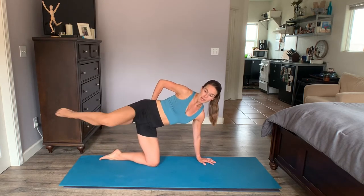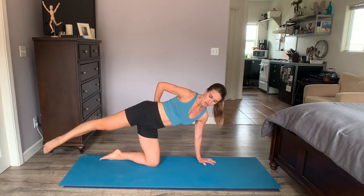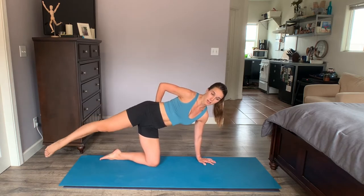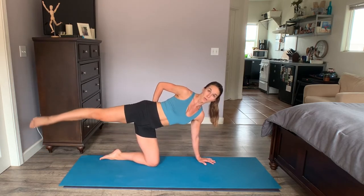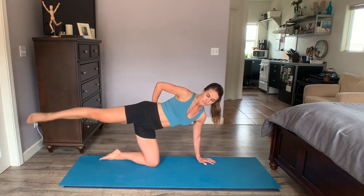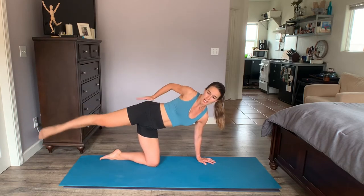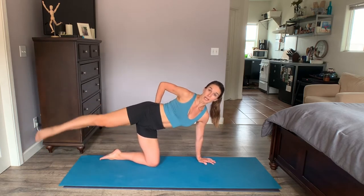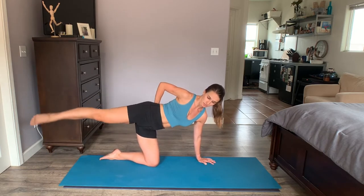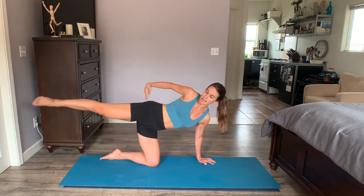Hold this leg at the top. Extend it back — toe pointed, facing to the screen. Lift. Long lever lift. Reach up with the side body. Strong through the armpit muscles, open chest. The hand on the back serves as feedback — you don't want to overarch, and you want to feel it in the outside glute. Squeeze your butt as you lift. Keep pointing the toe, reaching it long. You can feel it in the stance leg, but big time outside glute.